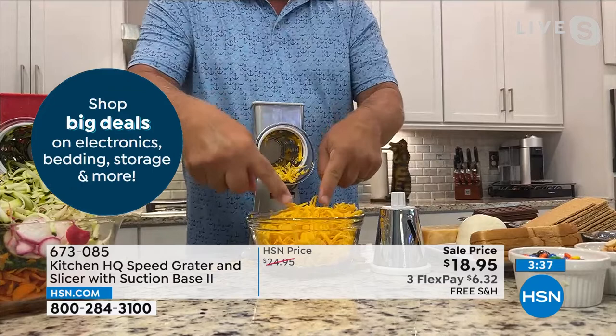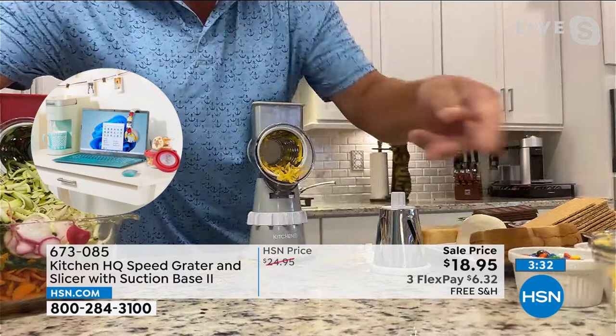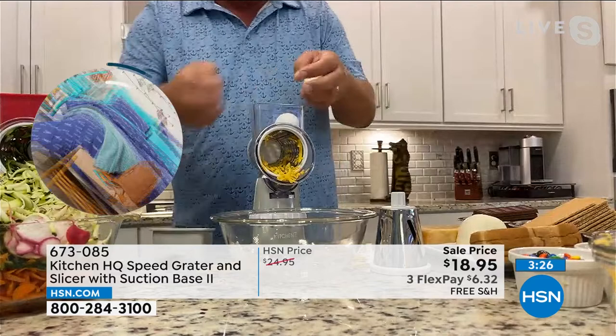It works not only with harder cheeses — here I've got cheddar, which a lot of people have a hard time grating — but also soft things like hard boiled eggs. And I know we've only got a couple of colors left; that's how many we've gone through today.